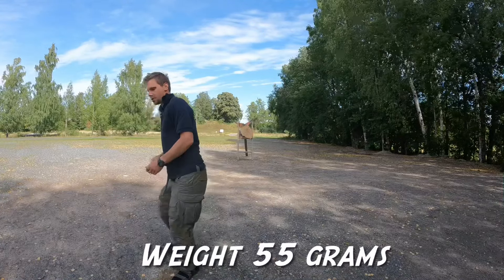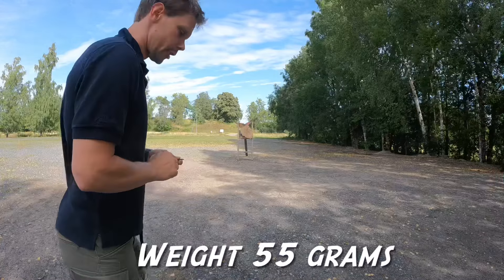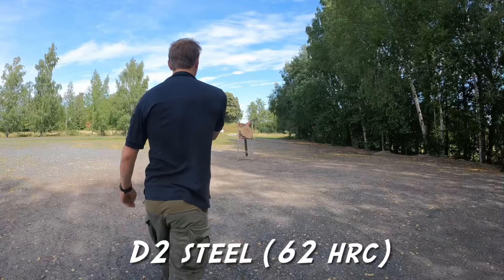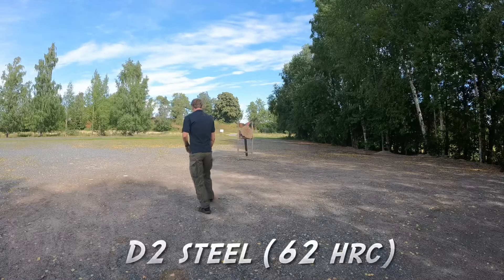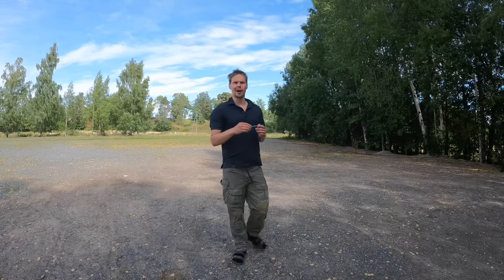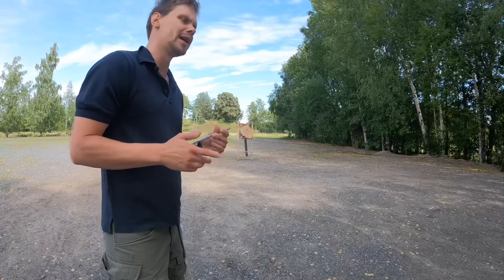No! That was an under-spin. Let's try again. Over-spin. These little beasties are like teachers. They don't allow you to do one little mistake.